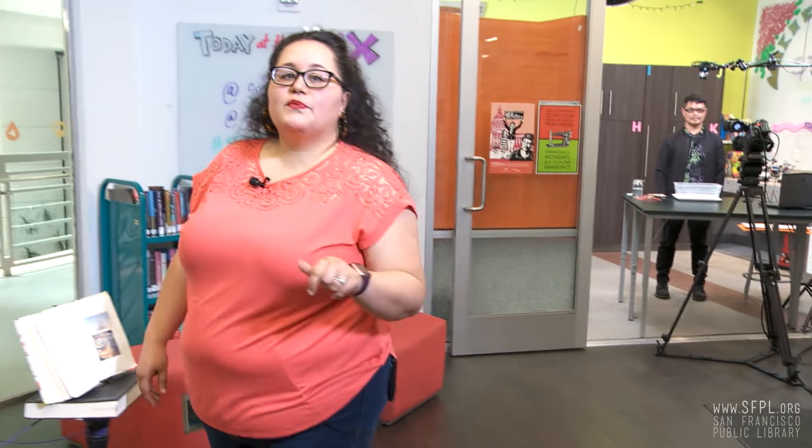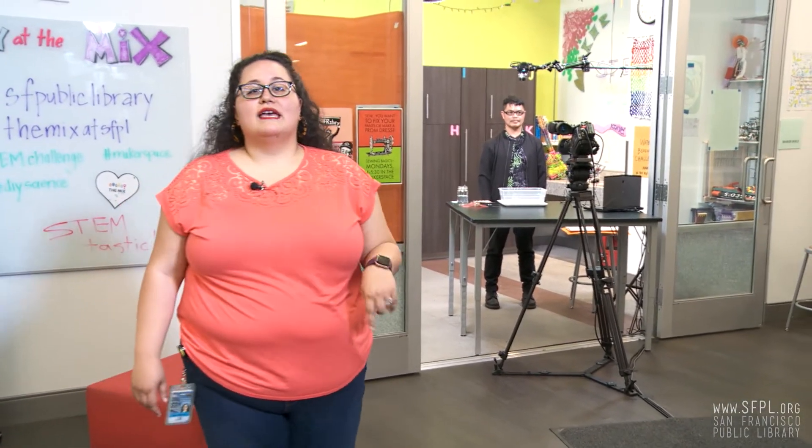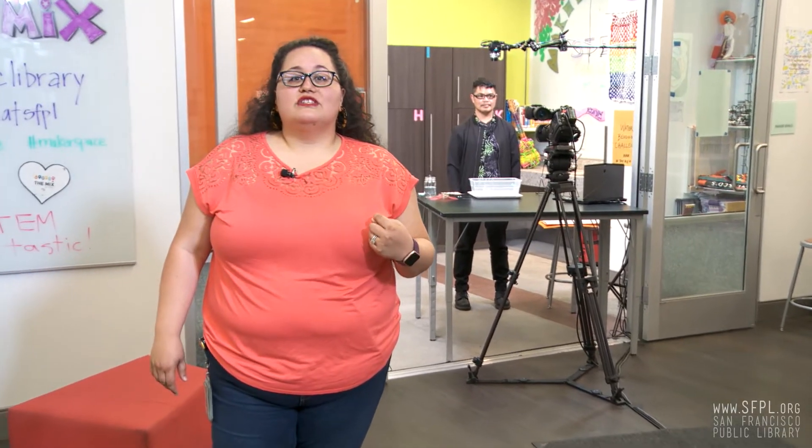Today's challenge master is Joseph. He's from the Bookmobile and you may have seen him riding around San Francisco showing off some really cool tricks. I think you're up for the challenge. Ready?